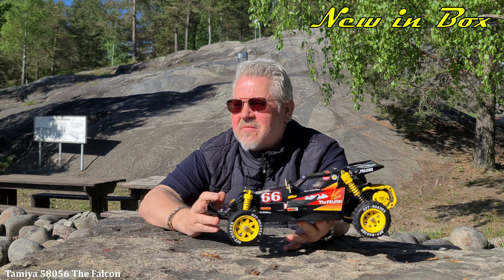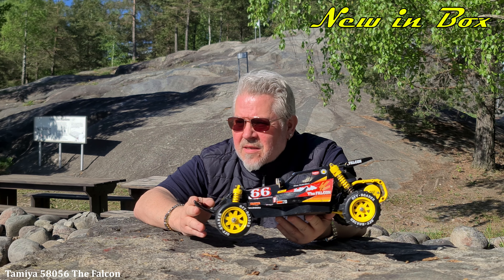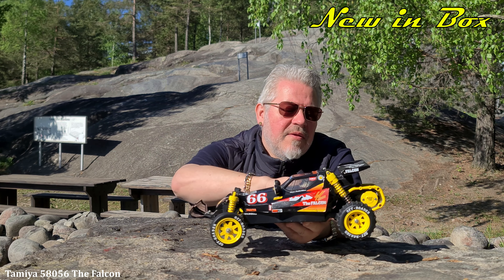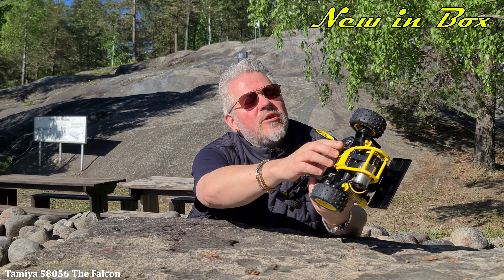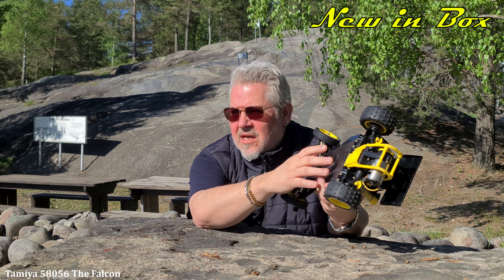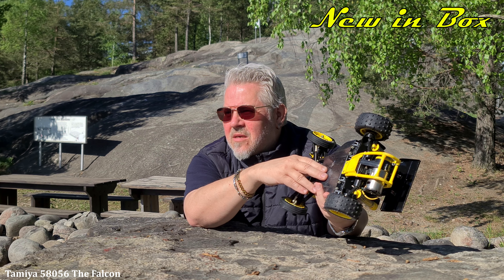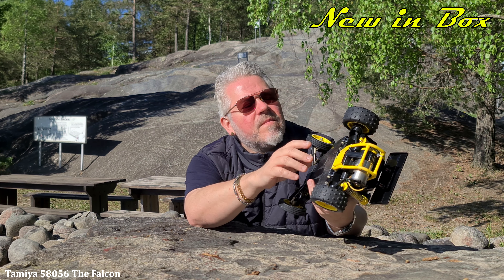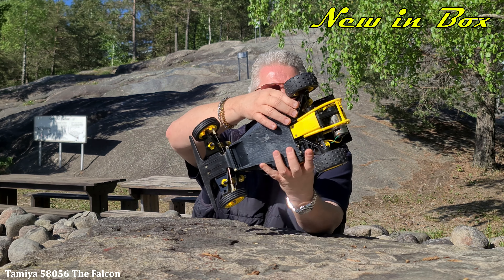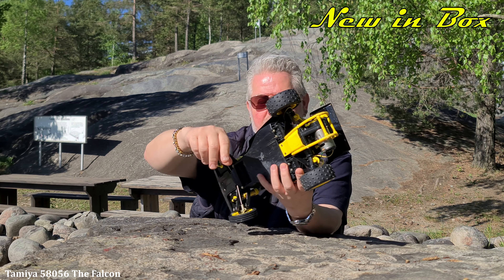Of course, the Palken chassis — the same chassis as the Blitze Beetle, the Stadium Thunder, Bear Hawk, and stuff like that. With those front arms and those trailing arms, or whatever they're called, in the back. On the Blitze Beetle, the Stadium Thunder, and the Stadium Blitzer — something like that. They have normal arms out here, not like these arms.